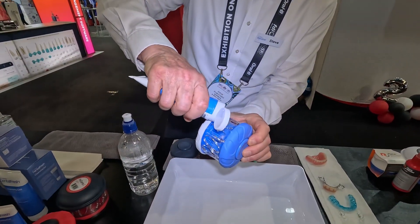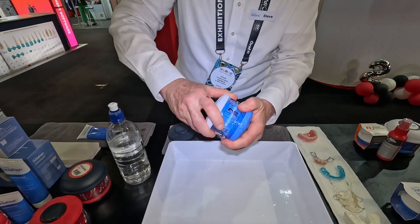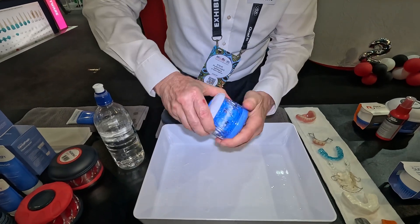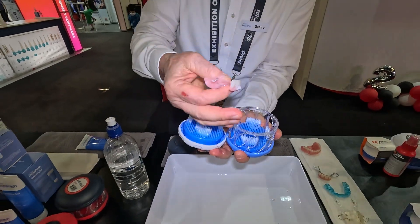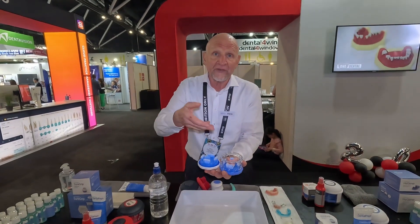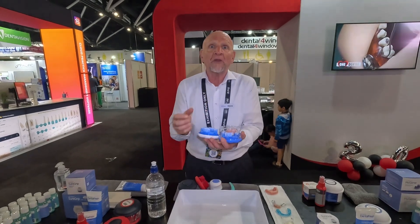Two to three drops of Dental Fresh into the Hygiene and a splash of water from a basin and sink tap, and you simply brush. Gently rotate the Hygiene and you can see within 10 seconds how it starts to foam up. After about 20 seconds of agitation, you can see inside the Hygiene that the dental appliance — in this case a partial denture — has been scrubbed, and the agitation has scooped food particles, biofilms, and bacteria attached to soap molecules up into the Dental Fresh foam.